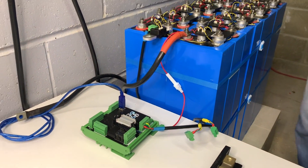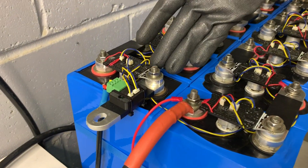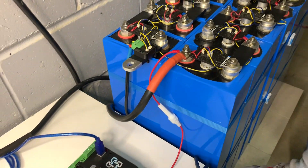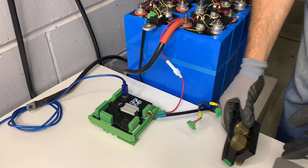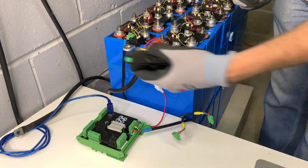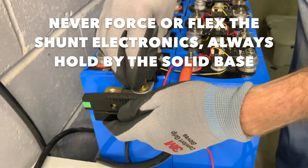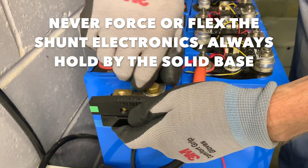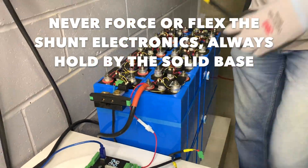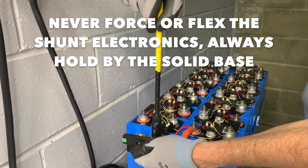Let's now attach the shunt. We've already got a lug to protect our negative post and bring it out, and in this particular battery chemistry we find it most convenient to attach the shunt directly using an extra cell link. We bring it in underneath and screw it in. We use a spanner that has been wrapped so it's protected as much as possible and tighten that on.